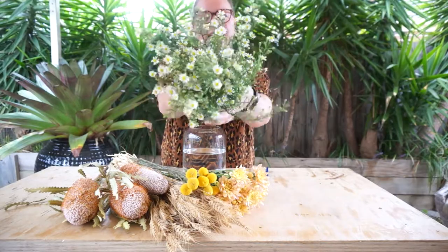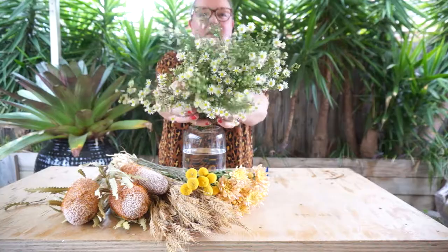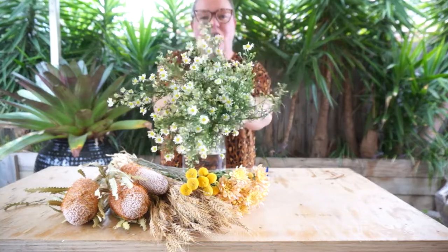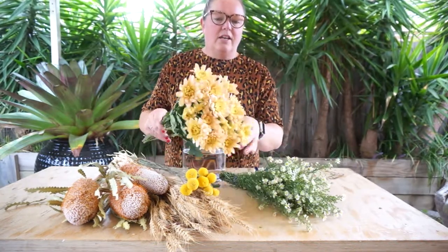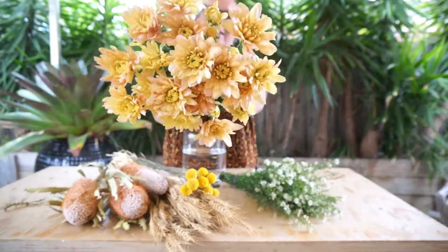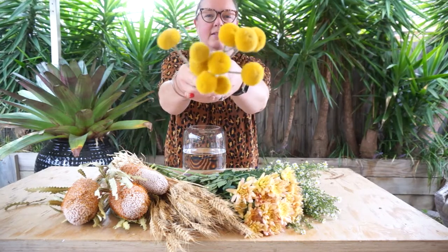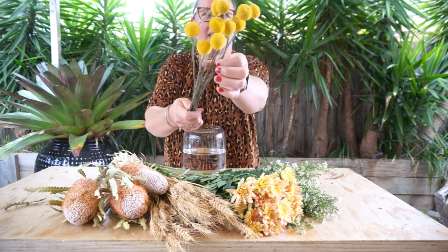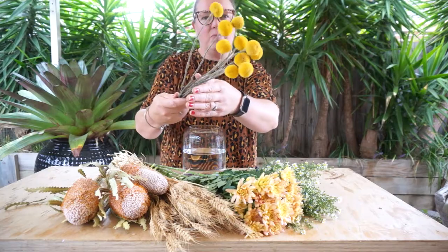We've got the Easter Daisy — obviously this week on the cusp of Easter this weekend, we've got the gorgeous little Easter Daisy. They're so cute. We've got the chrysanthemums which are in a gorgeous rusty orangey tone. We've got the Billy Buttons which are a cute little dynamic pom-pom flower that are going to add some little pops of fireworks to your arrangements.